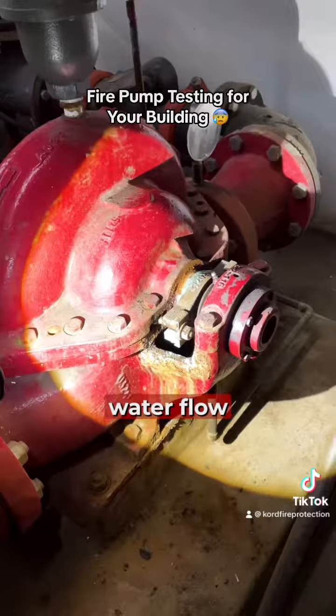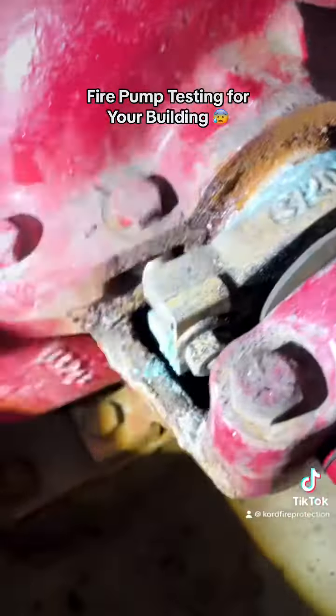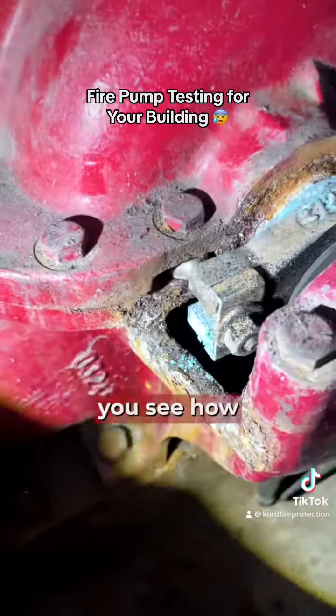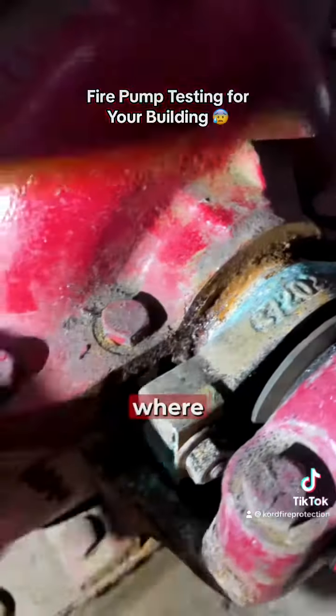It's just not enough water flow — the holes are where it needs to get water from. The packing area, you can see how it's all coming right here. Usually over time the corrosion will stop the water or the drips that it needs.